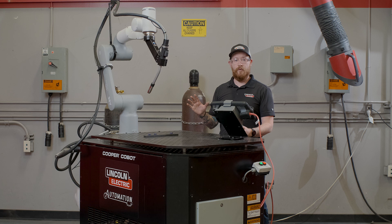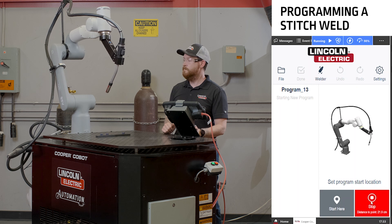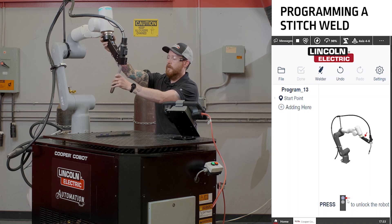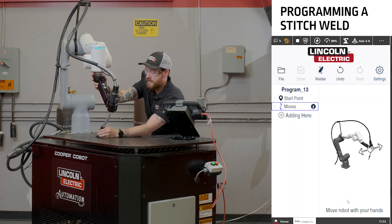We'll start again like we've programmed all of our other welds. We'll send the cobot to a home position and then start our program from there. The idea is we'll program the cobot for the length of the weld that we want to have our stitch welds in.